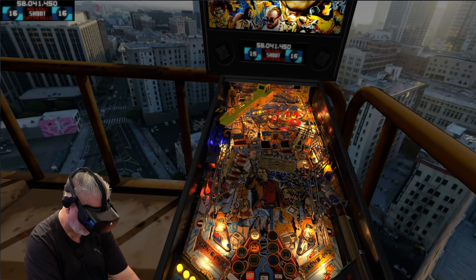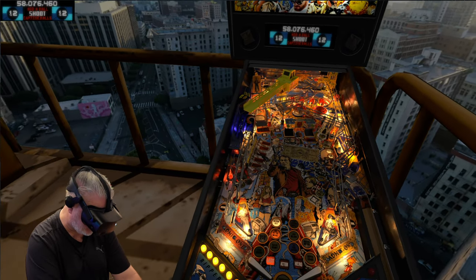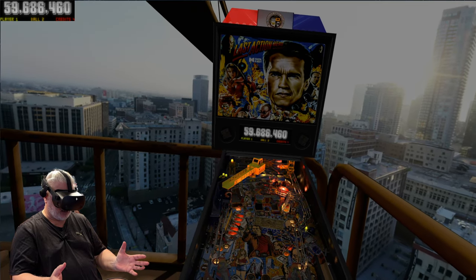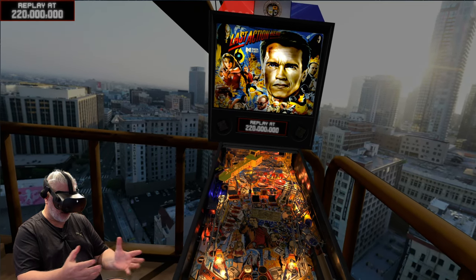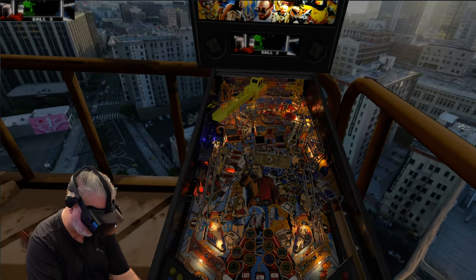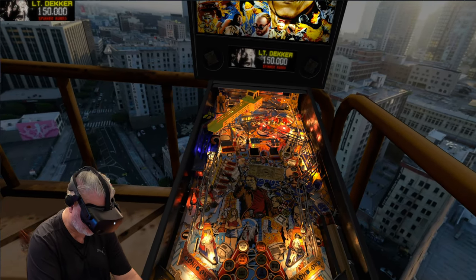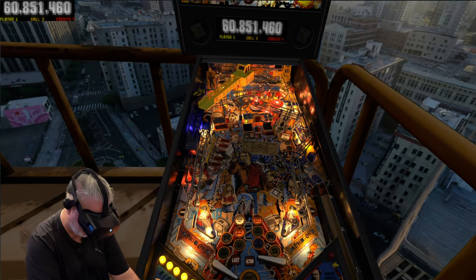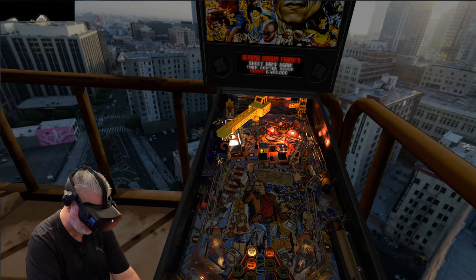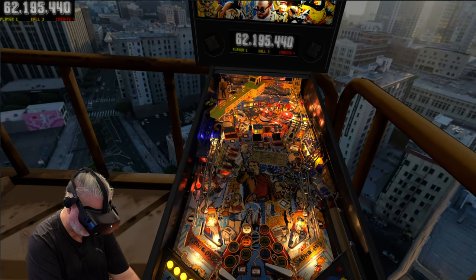This is definitely a game to have with the sound cranked up. What a difference in terms of just this light show — it just transforms this table. I have played it in the past but it's not like this. I mean it's the same table, same physics, but the lighting and music going off...